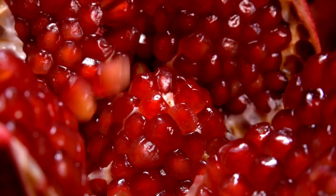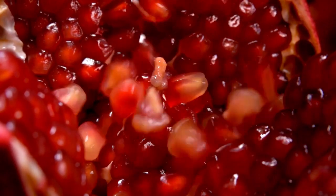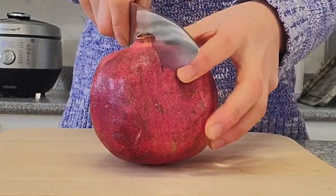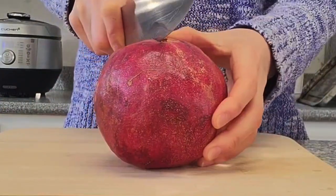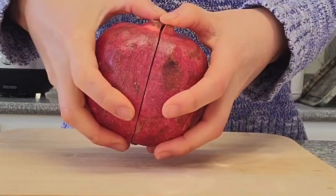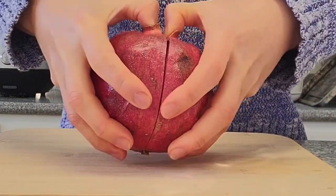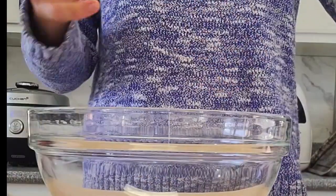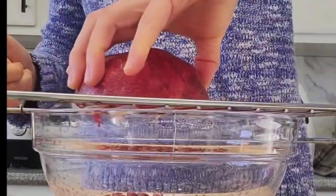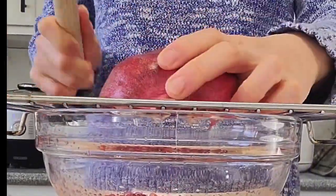Pomegranate. To process a pomegranate, there are two methods. First, open it up by scoring the skin — use a sharp knife to make a shallow cut around the middle of the pomegranate, then twist to open it into two halves. Get a bowl, a rack, and a wooden mallet. Gently tap the seeds onto the rack and let them fall into the bowl.